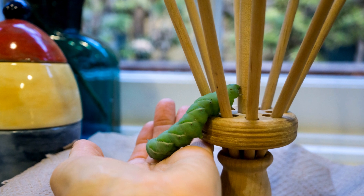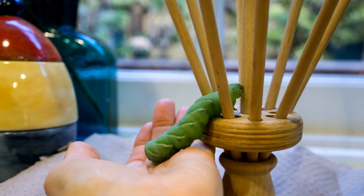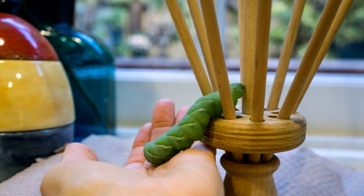You can't tell the sex from the larval stage, so this will either be Freddy or Fred — Freddy with an I-E.